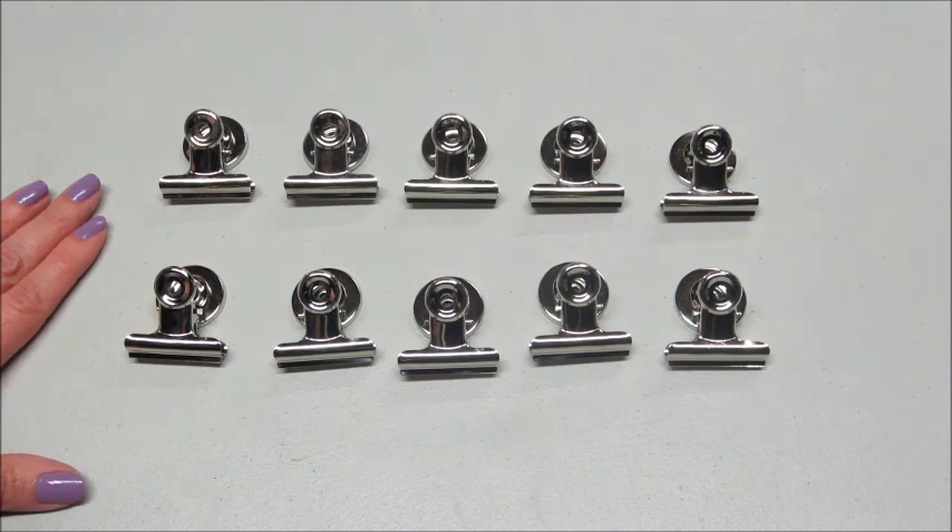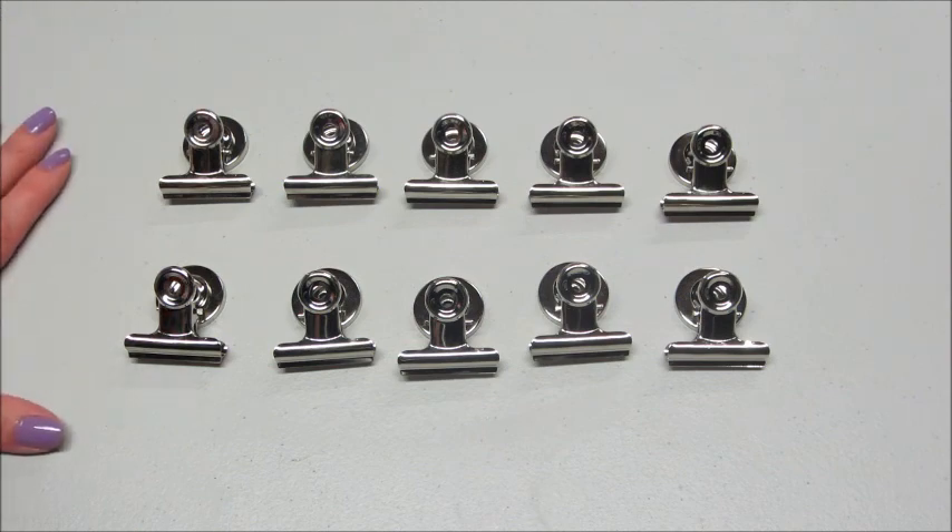These do come in a set of 10. If you're interested in purchasing these, they can be found on Amazon and I will have a link below, along with some other information about this company. Thank you so much for watching — bye guys!